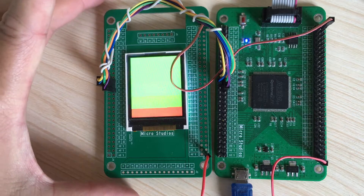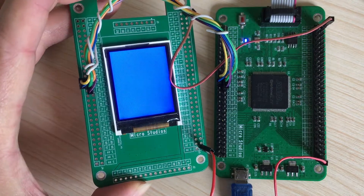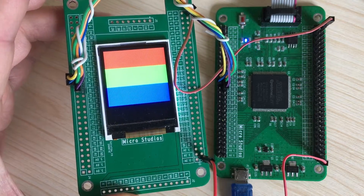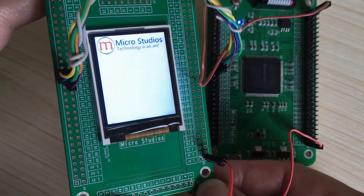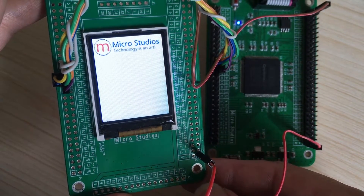It shows red, green, blue, RGB and black. And some words — Micro Studio. Technology is an art. It's my website logo.